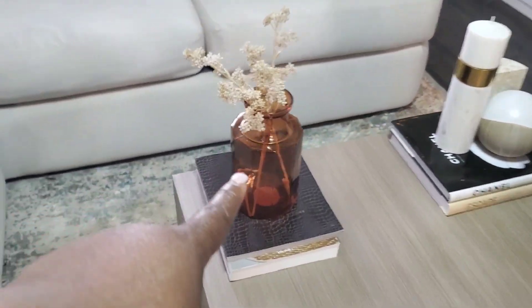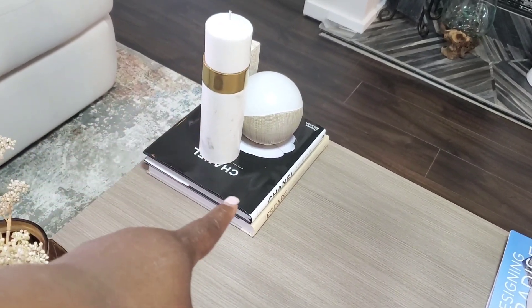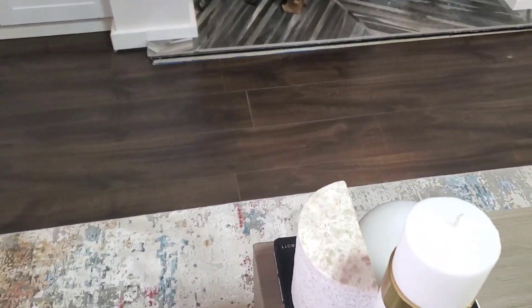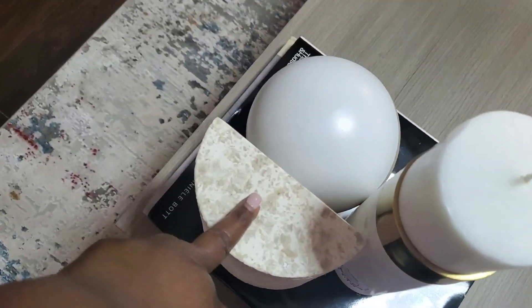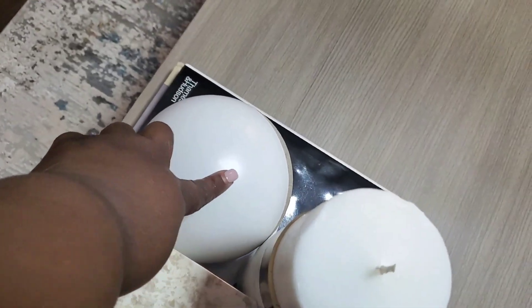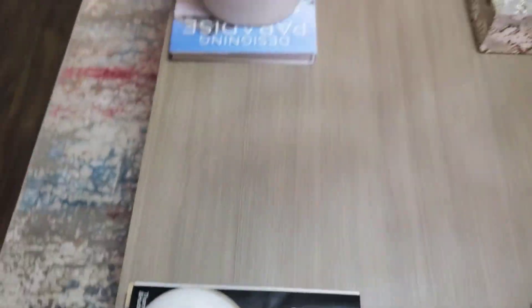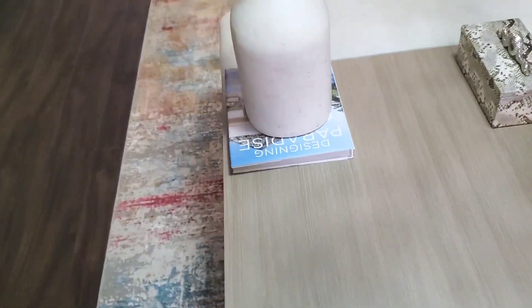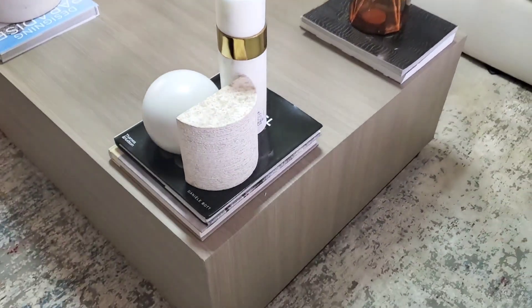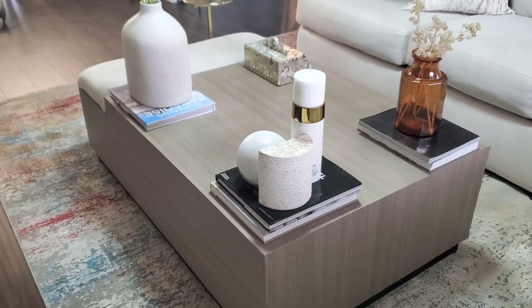I had this from Target from last year, and this one I've always had from Ross. These books used to be up there underneath that shelf. The only two new items on here are this book holder I got from Ross — I think it's like $9.99 — and then this one was about $7.99. That's the only two new items on my table. So yes, I did shop my home. I love this a hundred percent better from every angle.